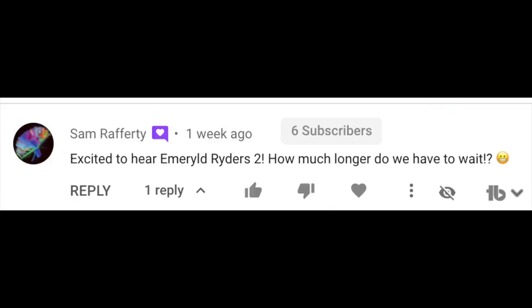Excited to hear Emerald Riders 2 — how much longer do we have to wait? That's the real reason you guys are tuned in — to find out when the next Emerald Riders album is coming out. It's going to drop on St. Patrick's Day this year. Was there ever any other doubt? It hasn't actually been finished yet, but I'm making myself finish it by St. Patrick's Day. It's going to be pretty lit, and I might start releasing some singles on the channel in the meantime. I think it sounds pretty good, so stay tuned.